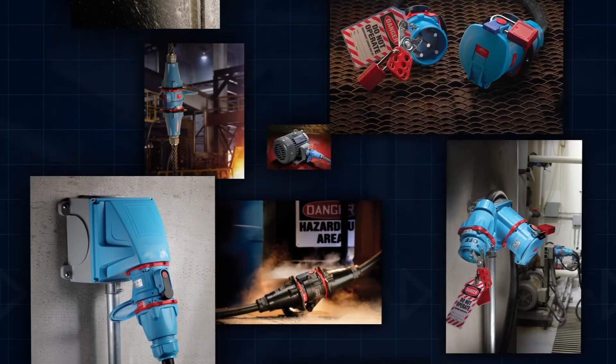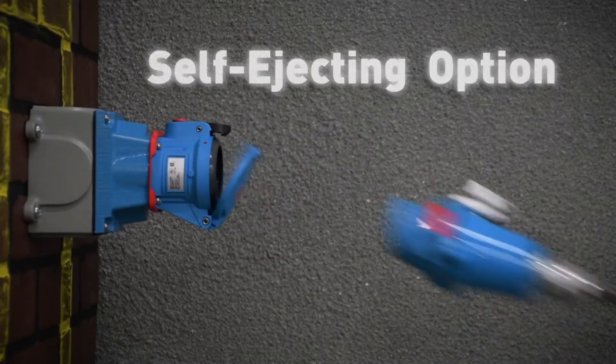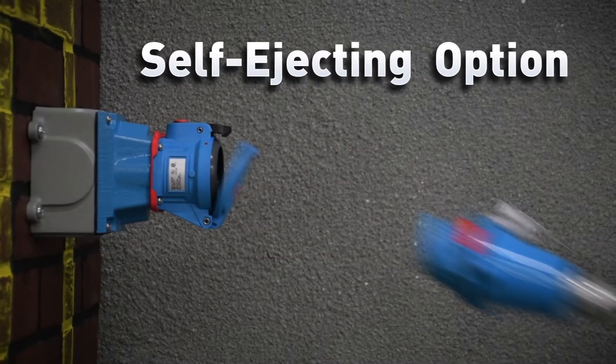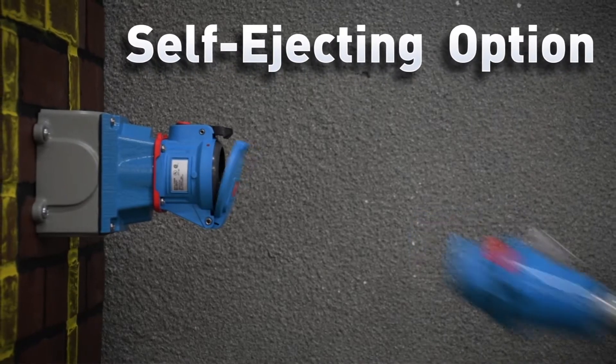Most Meltric plugs and receptacles are available with a self-ejecting option. The self-ejecting option ensures that a plug or receptacle is safely disconnected when a vehicle or portable equipment is moved.